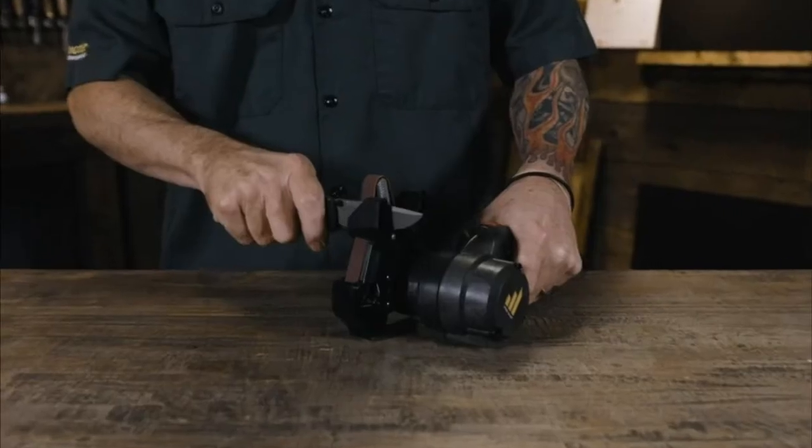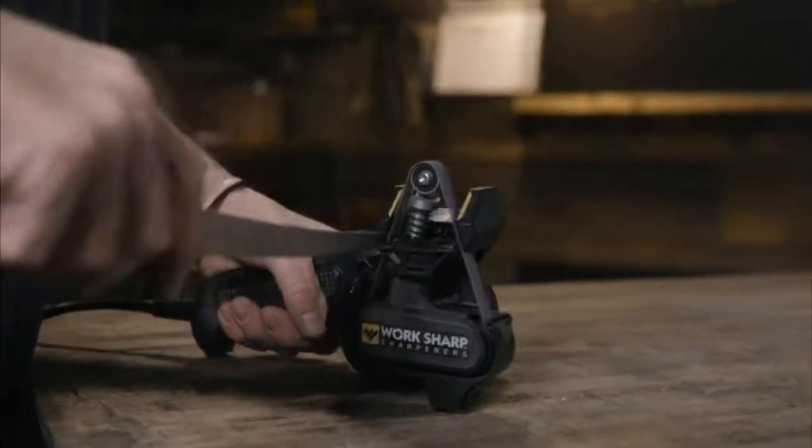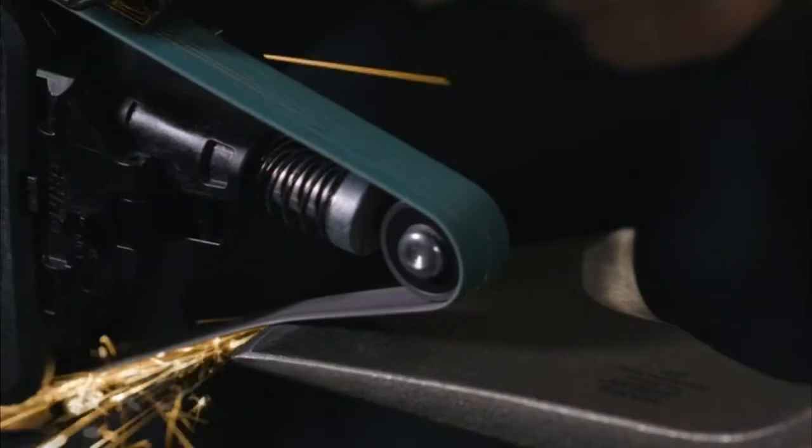This is the new and improved Knife and Tool Sharpener Mark II by WorkSharp. Mark II is a belt sharpener that builds on the success of the original Knife and Tool Sharpener. We took 10 years of customer feedback to make sharpening faster, easier, and more repeatable than ever.